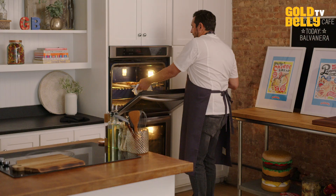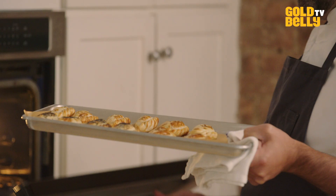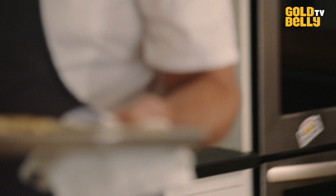So we're going to plate the empanadas. Imagine that this will be at one of your parties, or like a tea time with your friends. How great it looks.